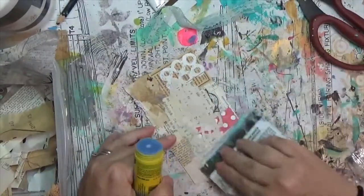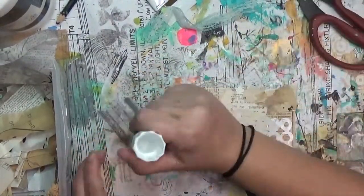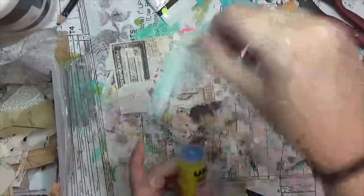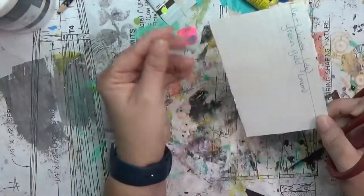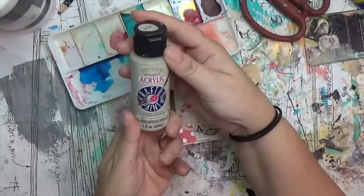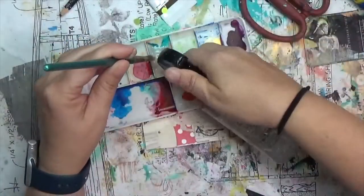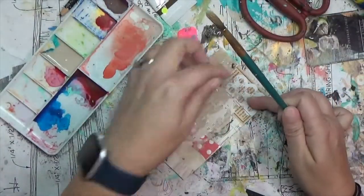I wanted to accent all this texture with maybe a wash of something — and I'll go ahead and tell you, it goes downhill from there. I'm not completely happy with this card. I see some merit in it, which is why I'm sharing it, but it's not one of my favorites. My mistake comes when I grab some Anita's acrylic craft paint in a taupe gray — a really light khaki brown — and water it down to do a wash over everything.